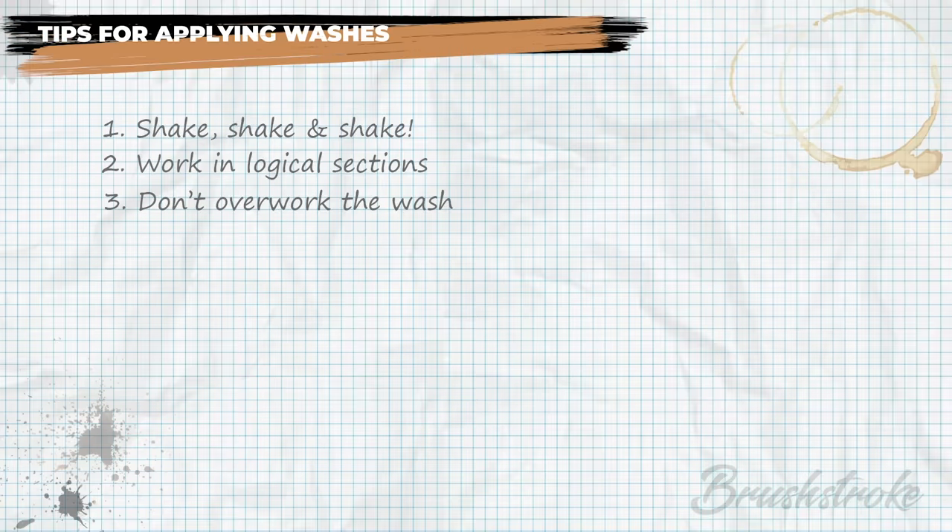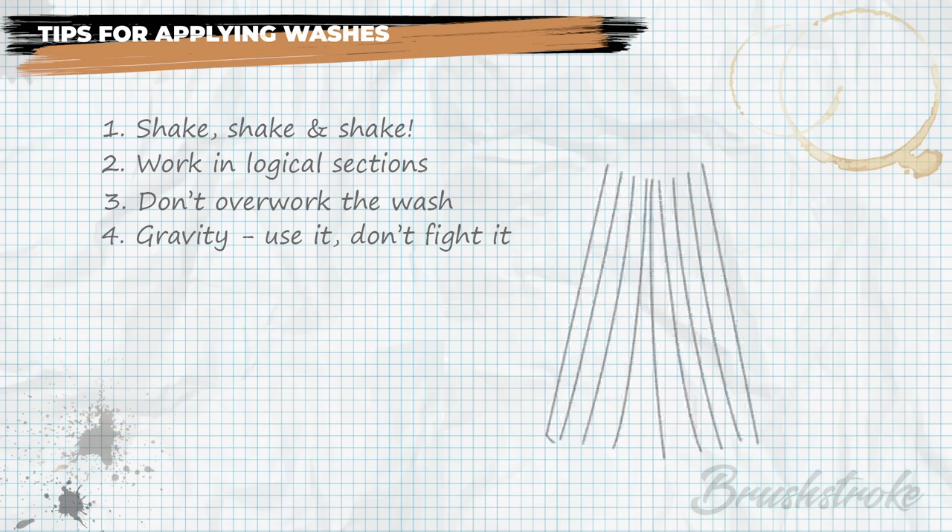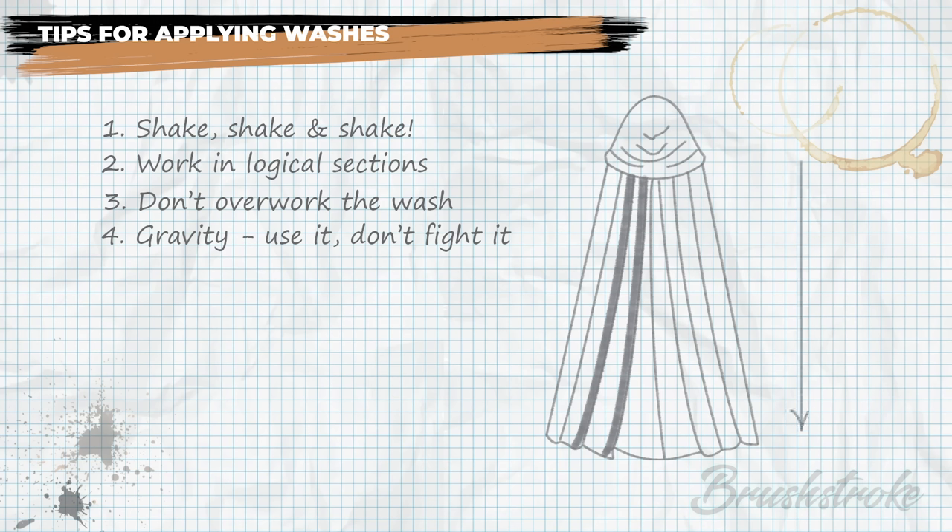The next tip is very important: gravity — use it, don't fight it. Washes are very fluid and will flow over a surface and settle into grooves and recesses, but that movement is dictated by the pull of gravity. A perfect example is a cloak. If you apply a wash to each fold while the cloak is standing up, gravity is pulling toward the base, so the wash will flow down each fold and settle in puddles at the bottom — not really what you had in mind.